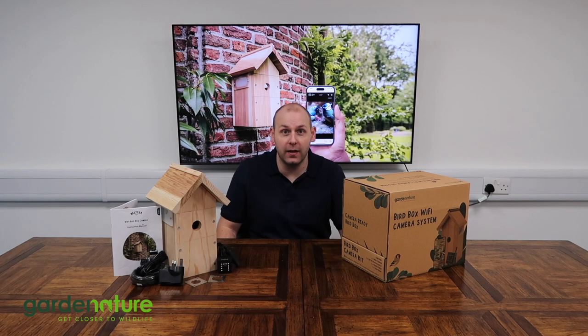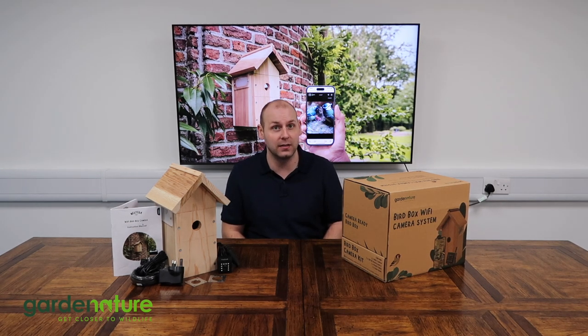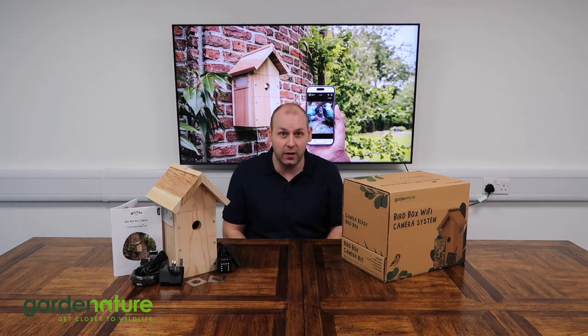Hi, I'm Kyle from Garden Nature and I'm going to take you through our new Wi-Fi Bird Box camera system. As the first company in the UK to offer Bird Box cameras back in 2004, we've been constantly developing our systems since then to keep pace with the latest technology to offer the best bird box cameras on the market. This camera connects to your home Wi-Fi network for you to watch your nesting birds up close on any smartphone or tablet using our new BirdCam app.